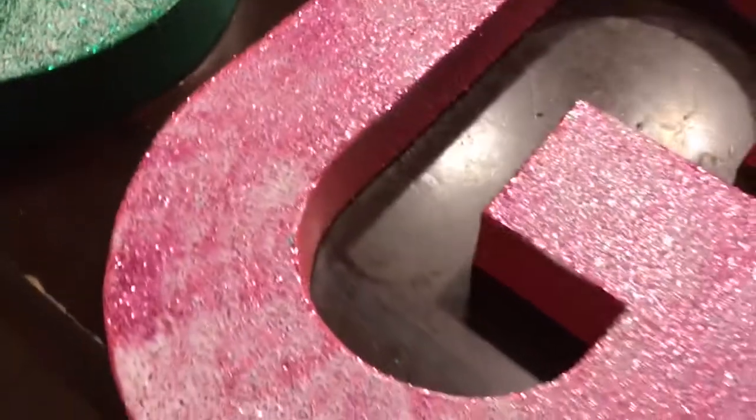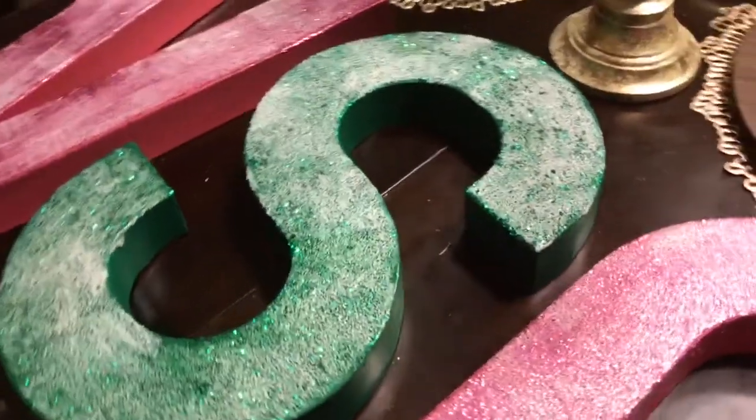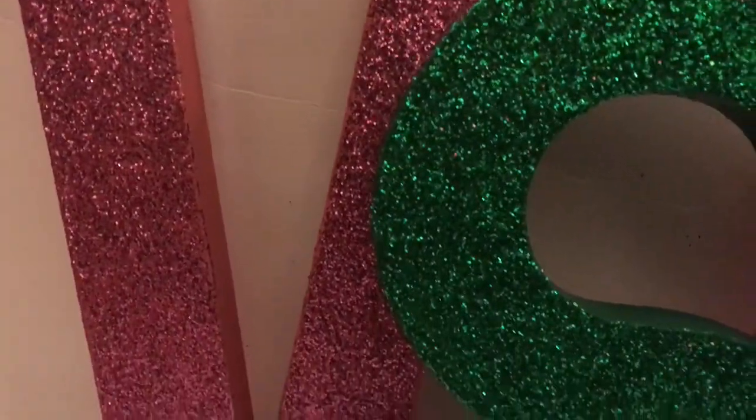I'm noticing here that I have some of the pink glitter mixed in with the green. For this project I like it that way, but I would suggest if you're going to use two different color paints to use separate paintbrushes.